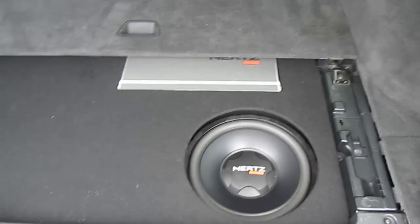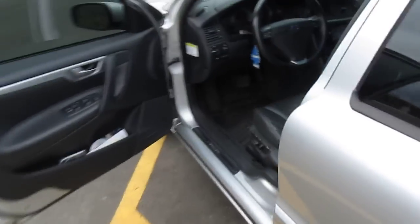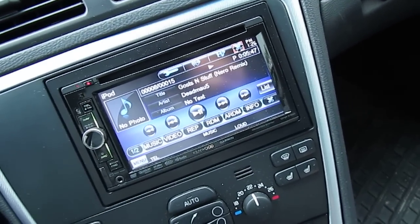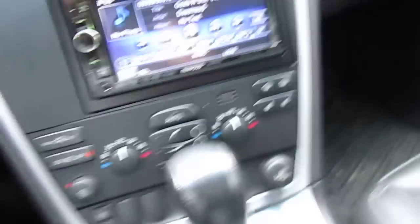Now let me show you what it sounds like. I'm still trying to remember the exact model of that sub — it's a 12-inch. All the speakers in this car are Hertz Energy grade. It's an ES 300 Hertz Energy 12, that's what it is.